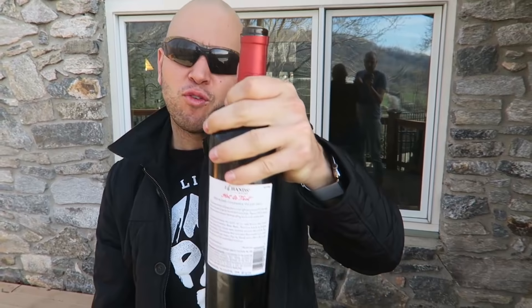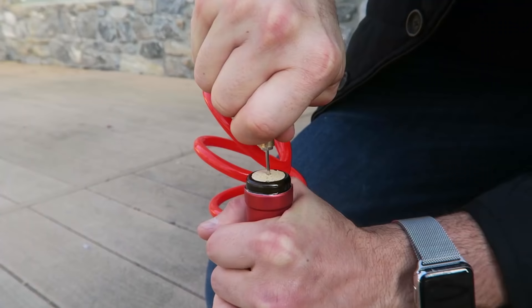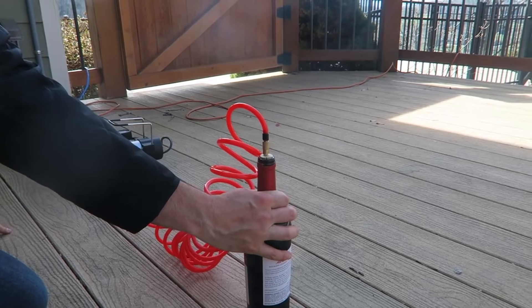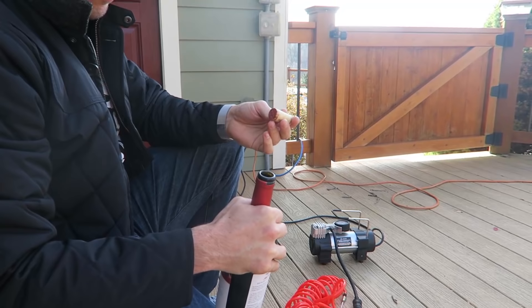This life hack requires safety glasses, a bottle of wine, and an air compressor hose. Take your air compressor and stick it right down the middle of your cork — be careful, don't break it. Whoa! Did you hear that? Easy! The pressure in the bottle — the air pushes the cork right out. Science!